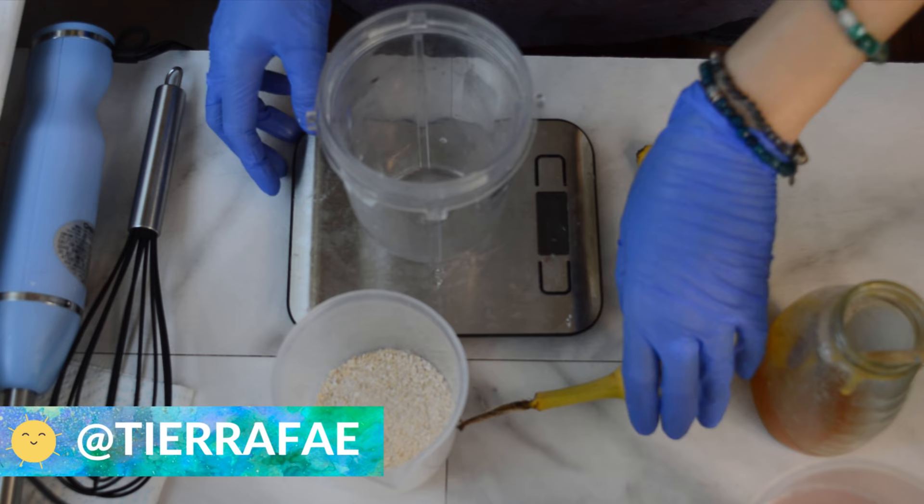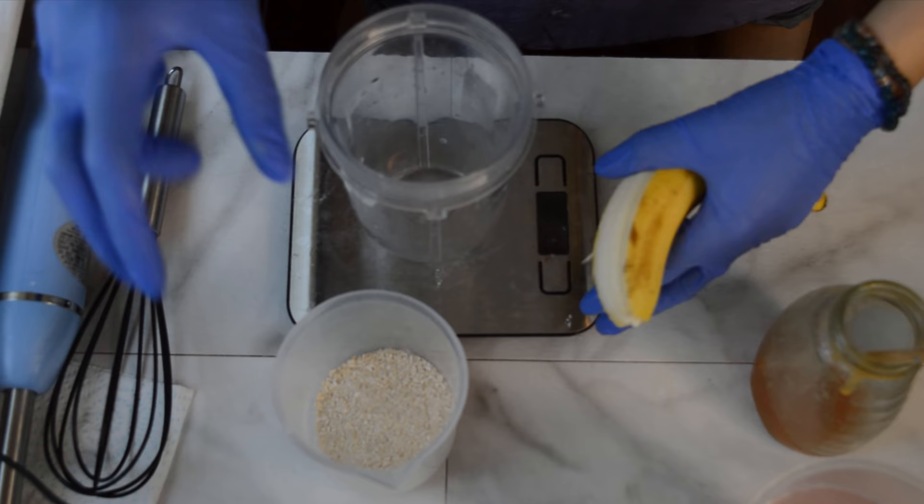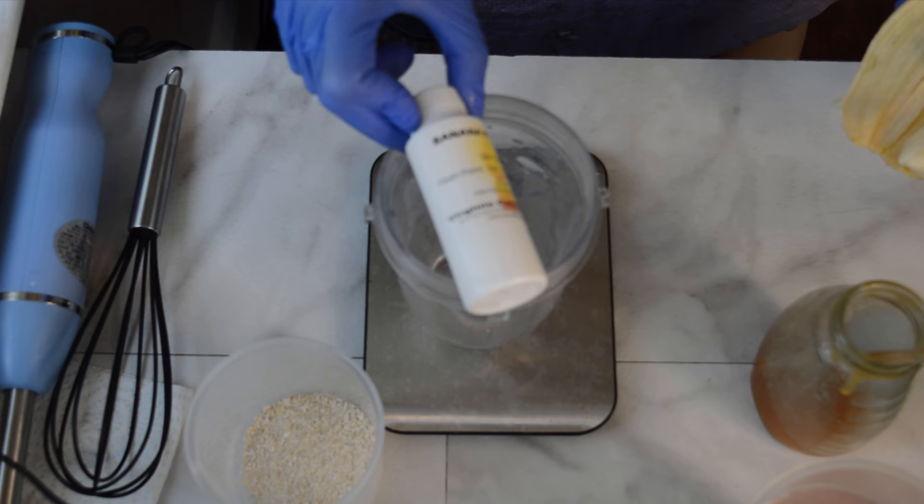Hello everyone, Tiara here with Gypsy Fae Creations. Thanks so much for tuning in. It may look like I am making some sort of shake or smoothie right now, but I am in fact making soap.